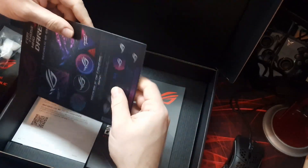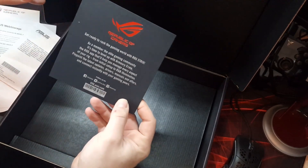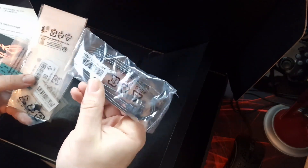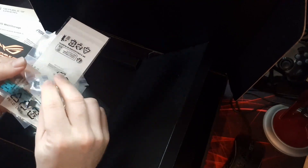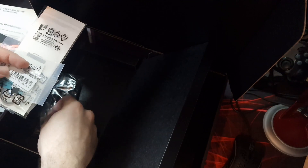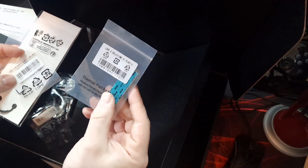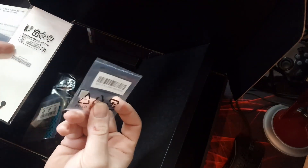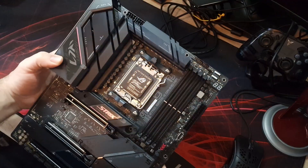You also get an instruction manual, some ASUS ROG stickers, warranty information, and a thank you card for buying ASUS ROG stuff. Under that you get two SATA cables for data, an extra Q-latch for the M.2, some little sticky pads, an extra thermal pad for M.2, some zip ties for cable management, and a ROG key ring as well.